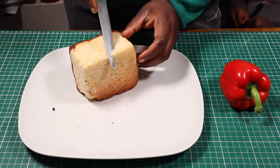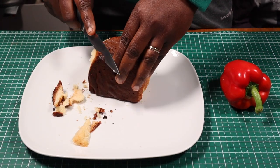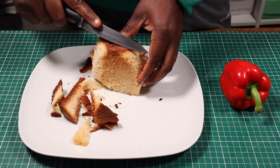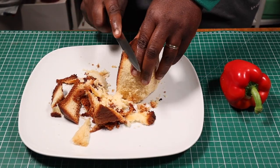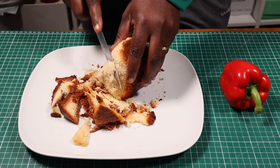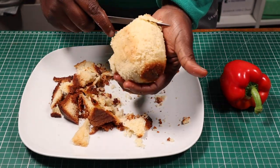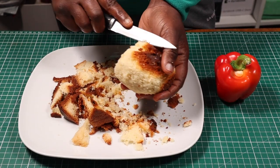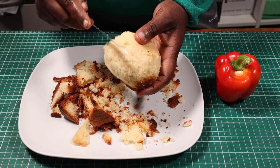Without wasting too much of your time, let's get started. I'm starting this one off with a carving process — basically I'm going to be carving a small piece of cake into the shape of a bell pepper. Once I've cut out the shape of the pepper, I'll create some grooves to separate the cake into sections, just like a bell pepper.